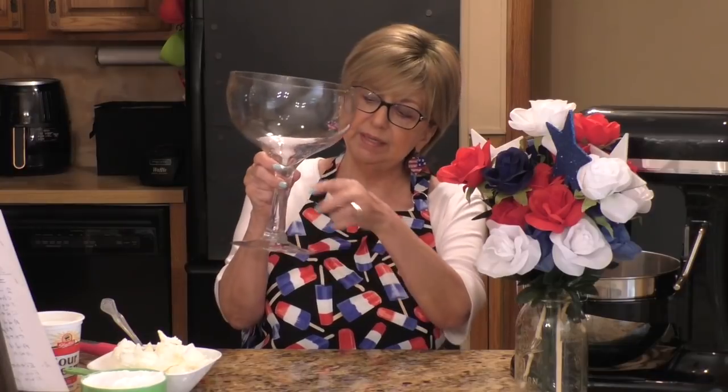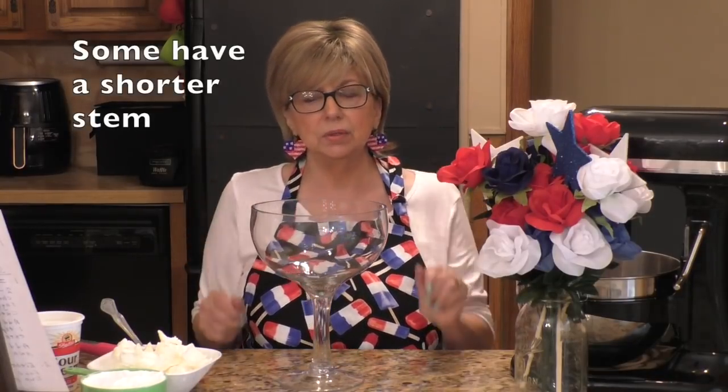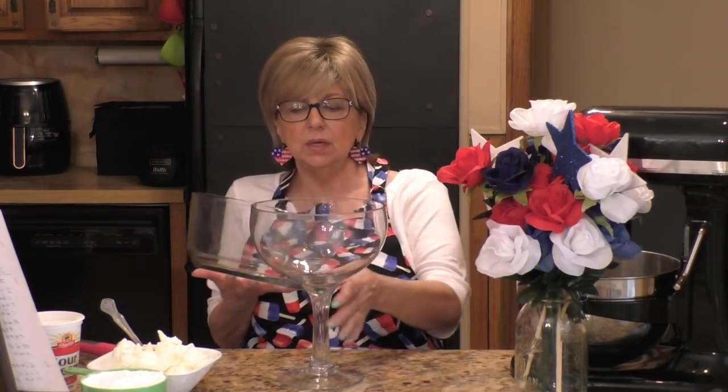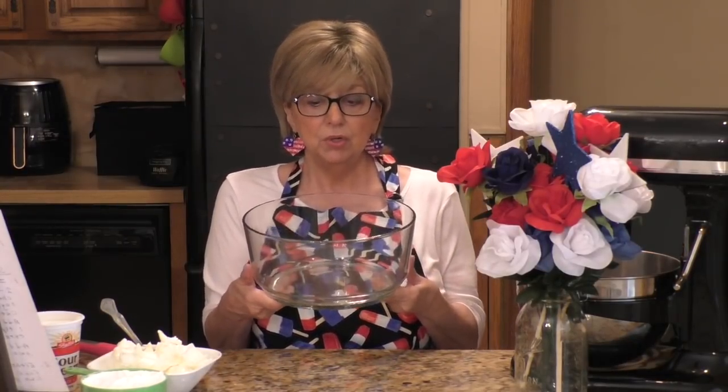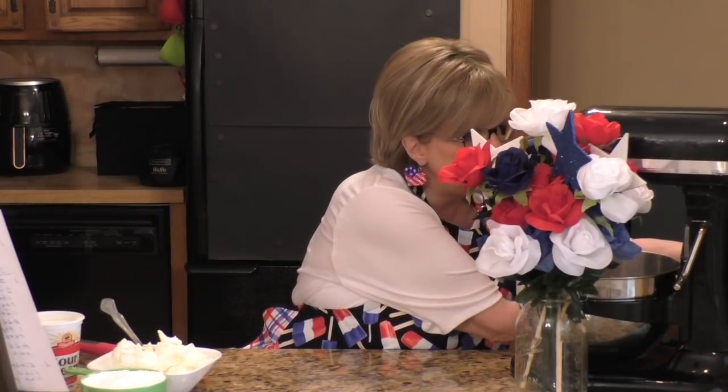To make our trifle, the first thing you're going to need is a clear glass dish. This is what most people call a trifle dish or bowl — it has a stem on it. Some are this size, some are a little higher and bigger. If you don't have a trifle bowl, you can use a clear glass bowl as long as it has high sides, because with a trifle you're layering your ingredients and you need height. So don't go out and buy a trifle dish if you don't have one — as long as it's clear glass, use whatever you have at home.